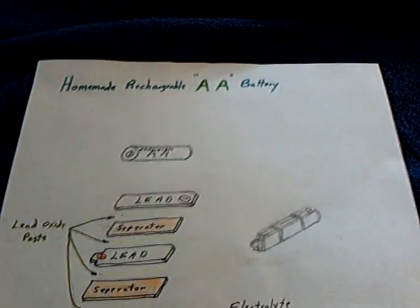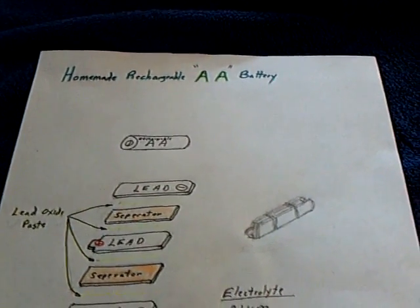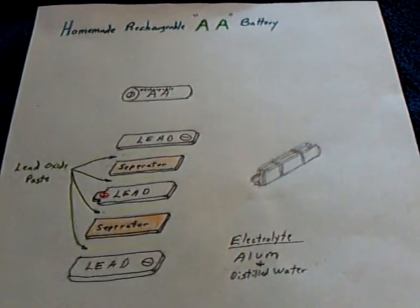I just wanted to share that with folks. This is my homemade rechargeable AA battery. Thanks for watching.